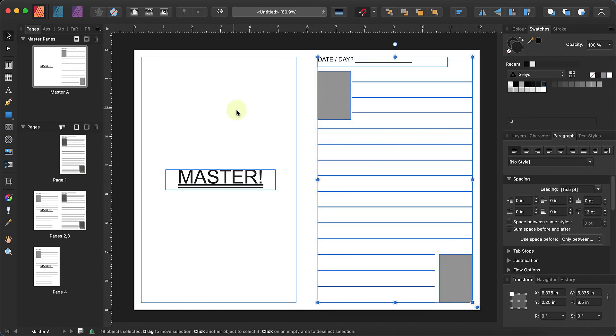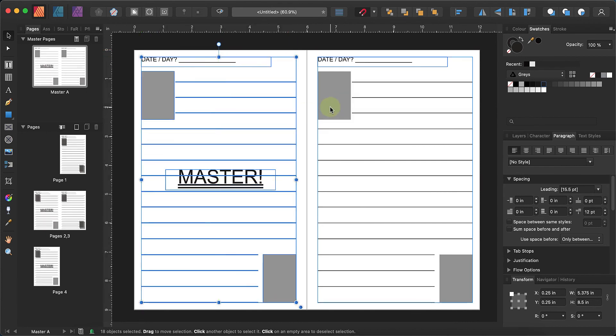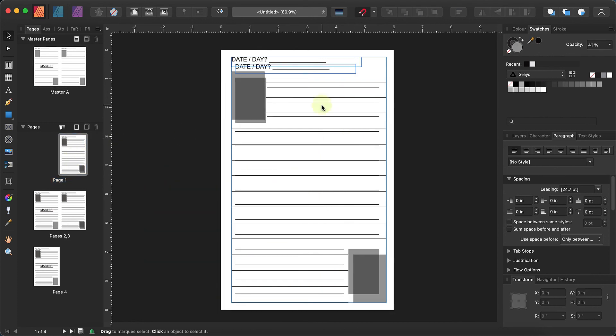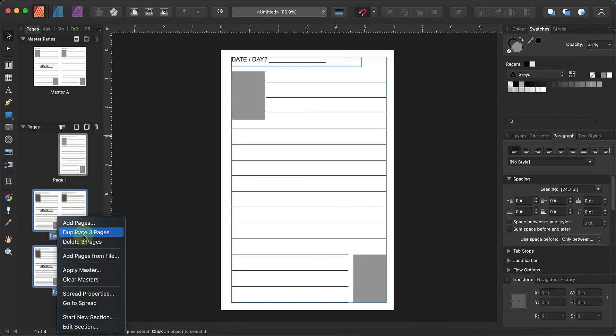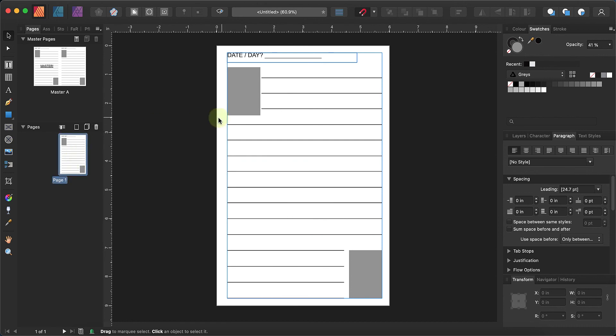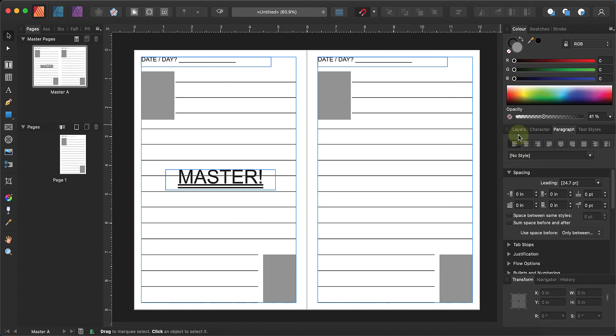You can see the margins have adjusted — the blue line shows where they are, and it automatically does that. Copy and paste to the other page — voila. Everything from the master pages comes through. You'll have to delete what you don't need, but this is effectively the master page. If you change anything on the master, you'll see the change propagate across.